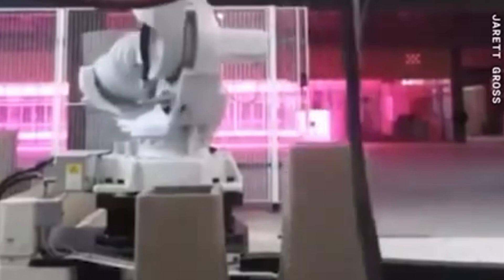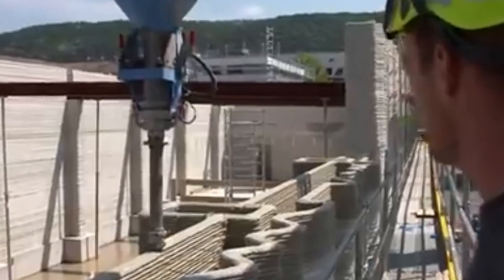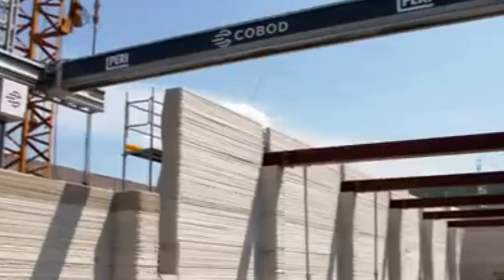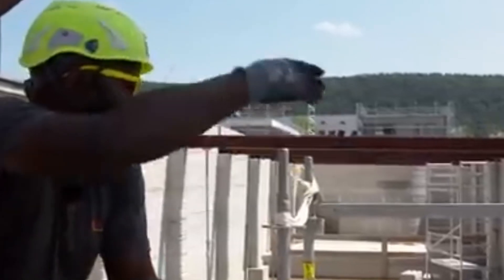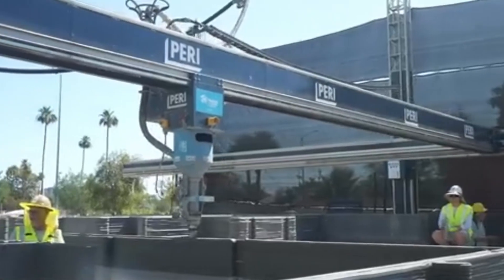3D printing in construction is more than a technological novelty — it's a shift in how we think about design, labor, and the built environment. The home becomes not just a product but a programmable, customizable, and sustainable solution tailored to the needs of its occupants. It reduces dependence on long supply chains, cuts down on waste, and empowers local builders. While barriers in regulation, material science, and scale remain, every month new homes are printed, new techniques are published, and new investors enter the space.